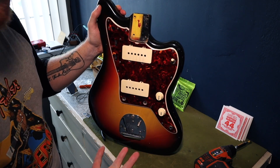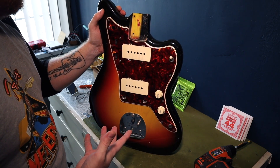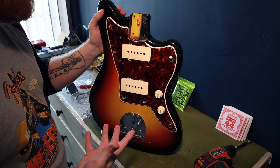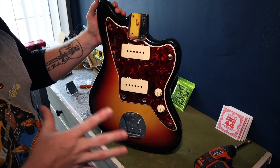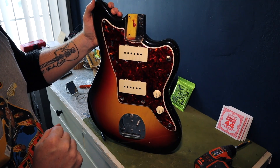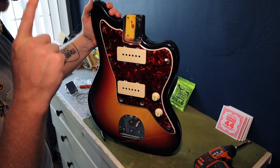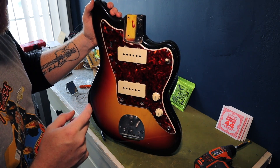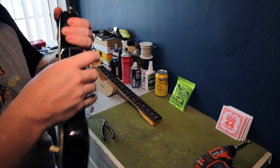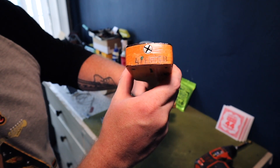We're going to have to add another shim to pitch the neck back so we can raise the bridge, get the action squared away, and make sure the strings stay in place. So instead of starting on the body, I'm going to start with the neck. I need to straighten the neck, polish the frets and fretboard while I'm there, oil the fretboard a little bit, and have a look at the neck date. I'm going to guess it's got a neck stamp of 65 because it's got the transitional logo on the small headstock. And look at that — that's another win for your boy Mike.